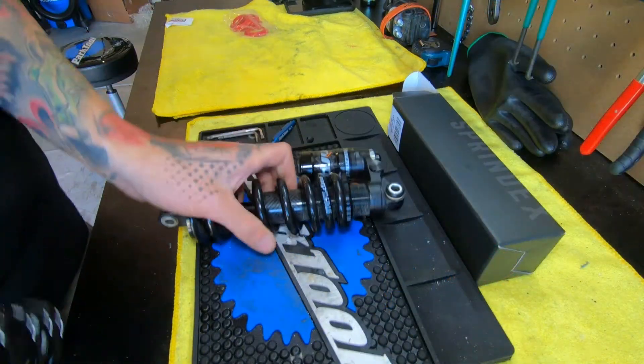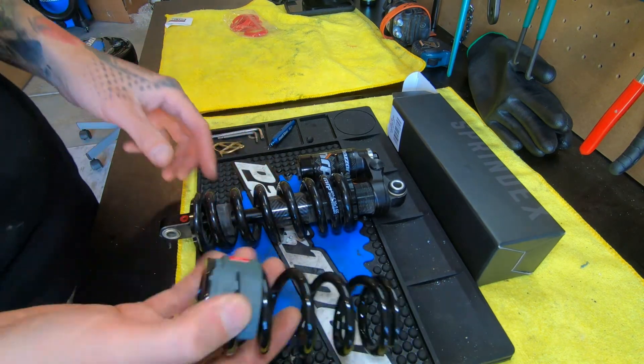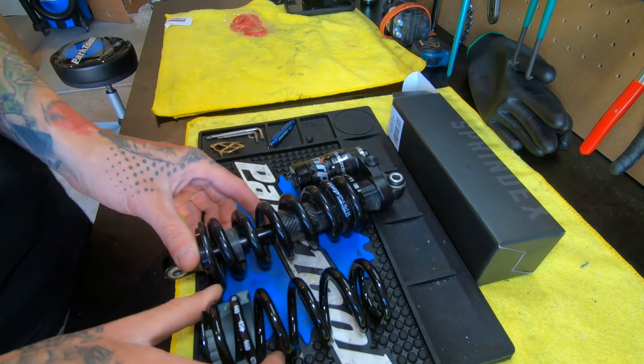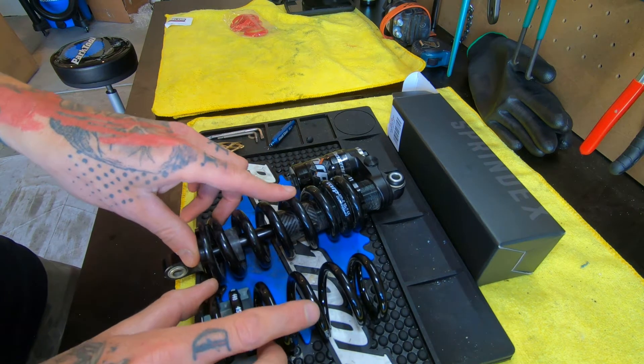Let's get into a side-by-side comparison. This is my MRP Hazard rear shock that I'm going to be putting the Sprindex spring on. Putting them side by side, you can see the massive difference in coil thickness between the two springs.